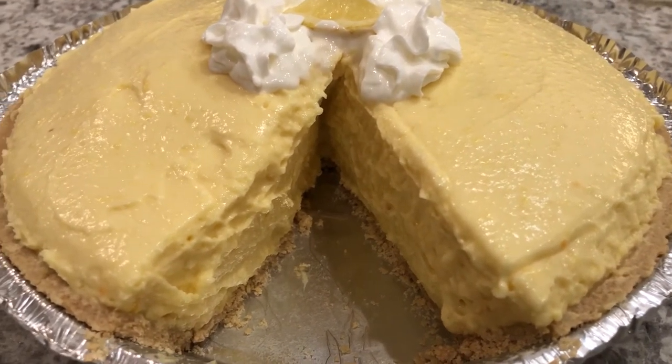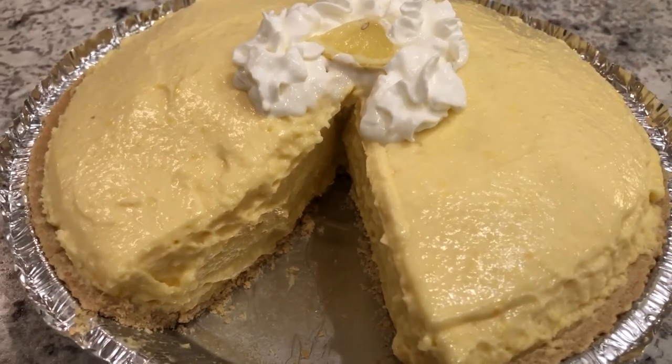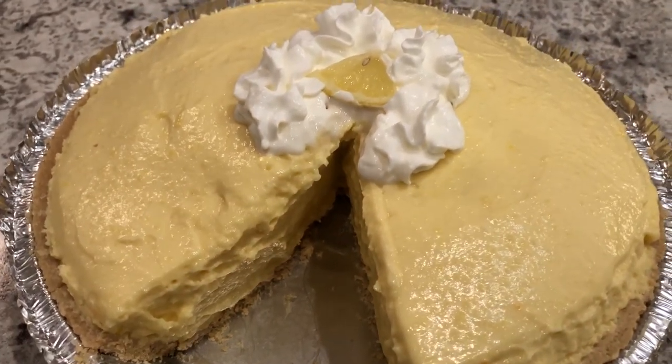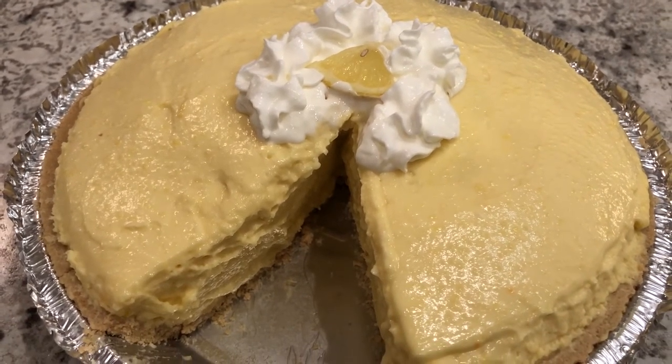I hope you all enjoyed this recipe. If you did, please make sure to give us a thumbs up, and if you have not subscribed to our channel, we'd certainly love to have you. Thanks so much for watching and we'll see you all next time.